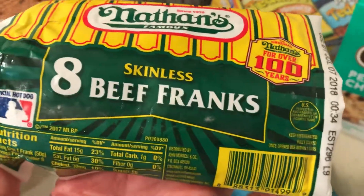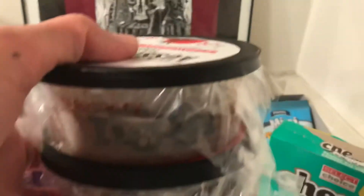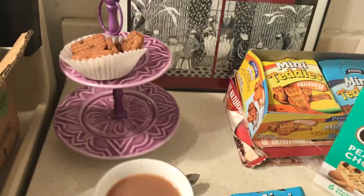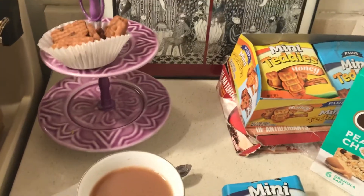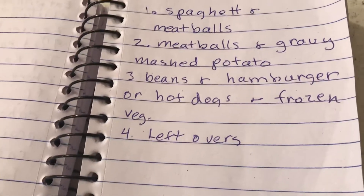At Dollar Tree they had these baked beans, which look good. I usually try to keep hot dogs on hand — I have two left, so that's perfect for topping the leftover chili. And this week when I make the spaghetti, I bought containers and I'm going to make my own little frozen meals with the leftover spaghetti.